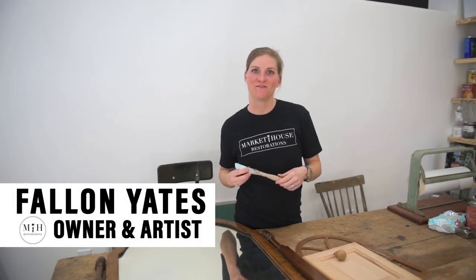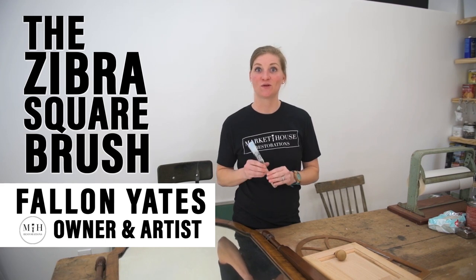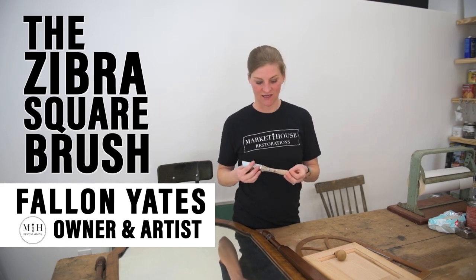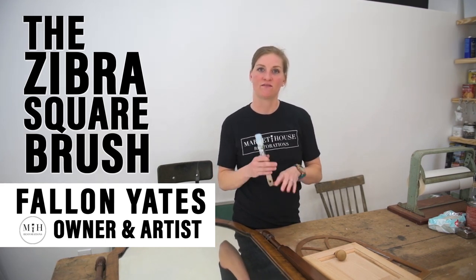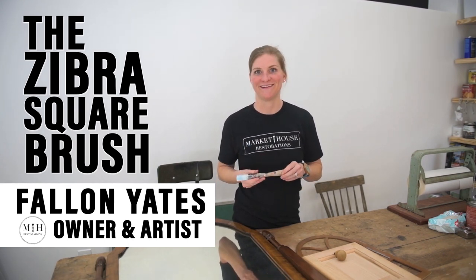Thank you guys so much for tuning in this week for Tuesday Tips with Fallon. This week I am going to go over the Zebra Square Brush. I personally think it's one of the most versatile ones out of the whole bunch, and I'm going to show you a few different ways that you can use it and paint with it.